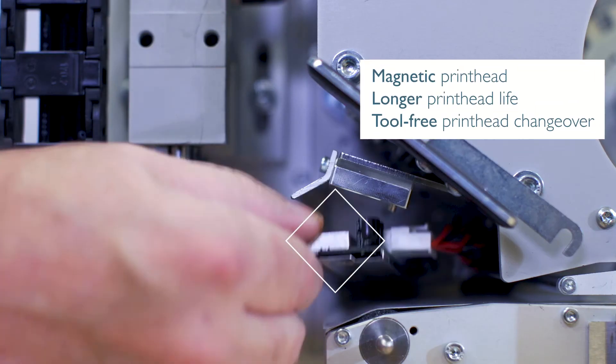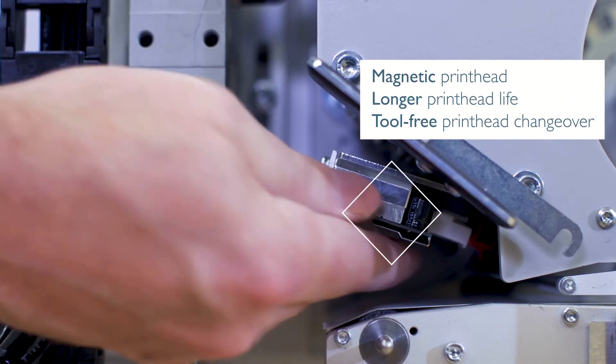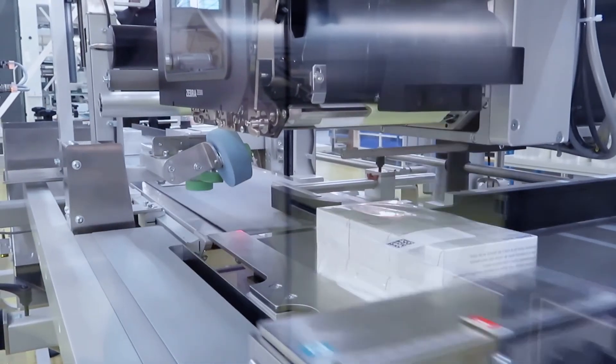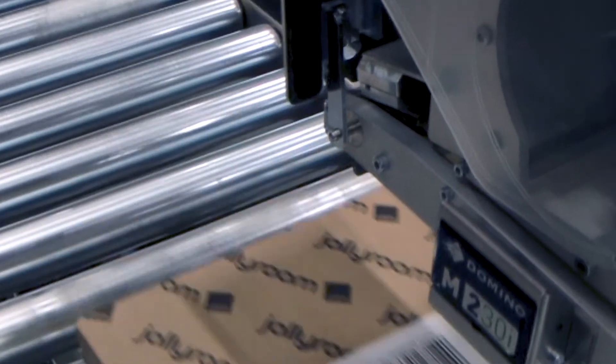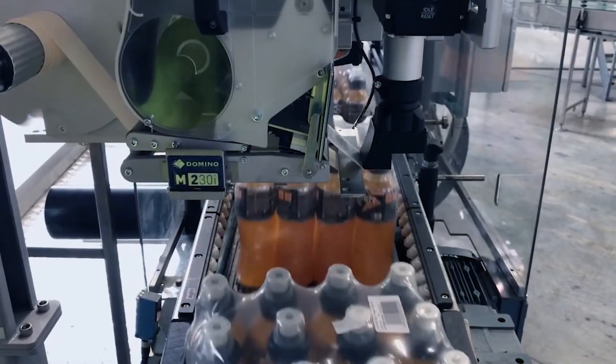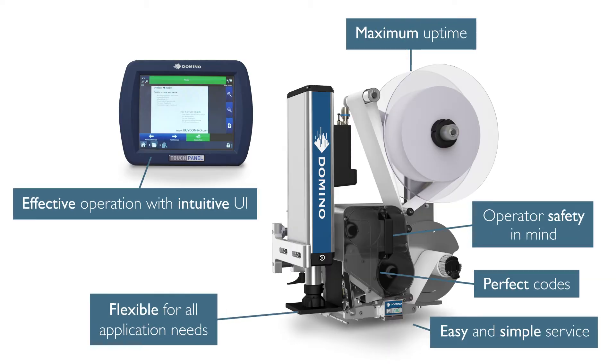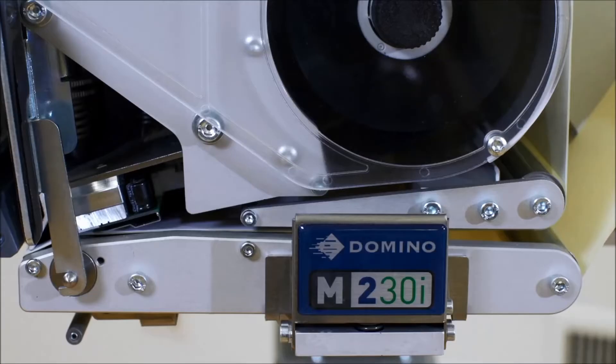With 600 meter ribbon and label capacity and tool-free magnetic printhead mounting for minimum downtime, the higher print speed allows for reduced cycle times, making it perfect for faster production lines — all adding up to a lower total cost of ownership for your operations.